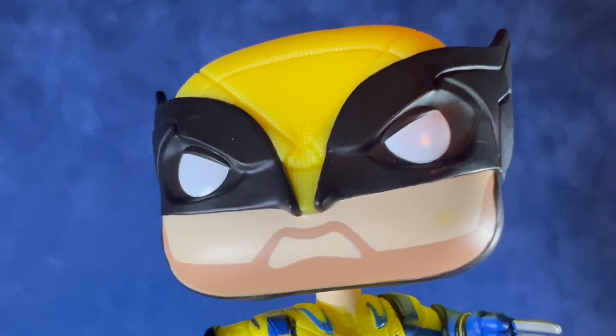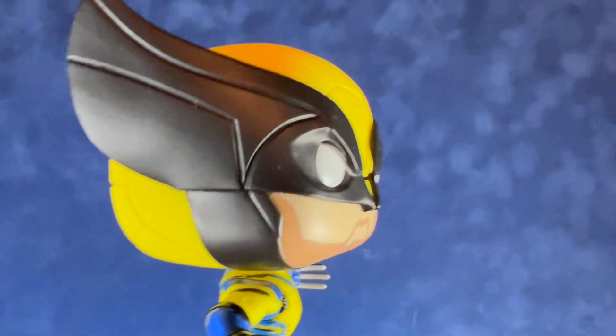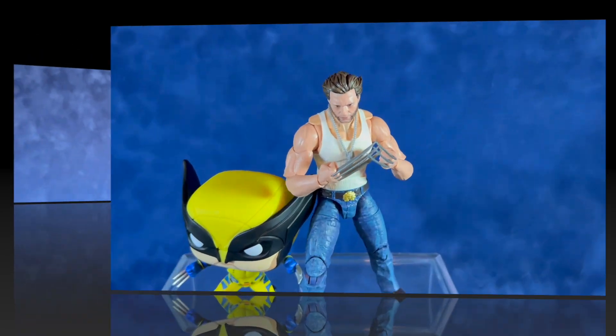Like I said, this is the first time we're seeing Wolverine on screen in the yellow and blue costume, so I think anyone who's a traditional Wolverine fan will definitely want to get this one.